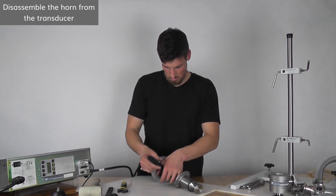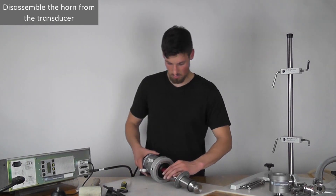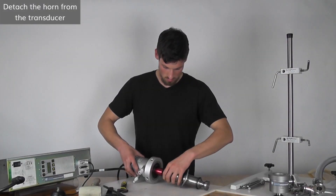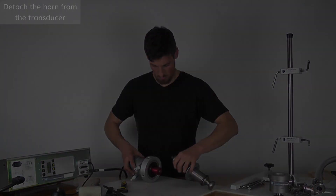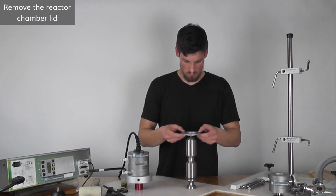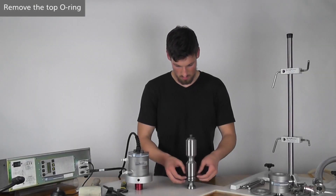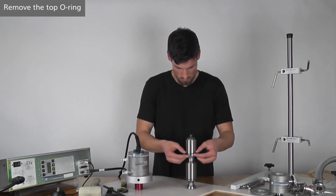When the barbell horn turns with respect to the transducer, remove the wrenches and continue by hand. Remove the reactor chamber lid. After, remove the top o-ring from above the flange of the barbell horn.